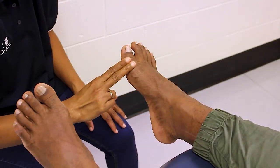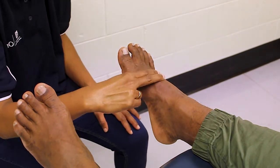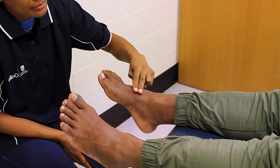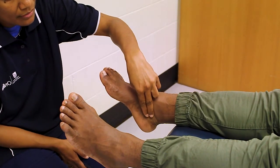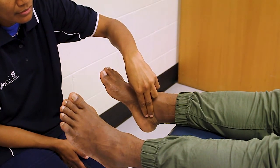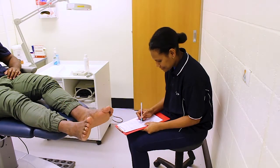Record your findings and repeat the process for the other foot. Record your findings to monitor the person's vascular status and assess their risk of lower limb complications.